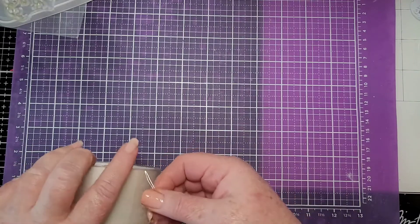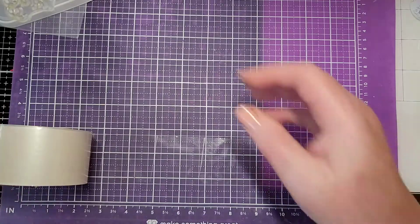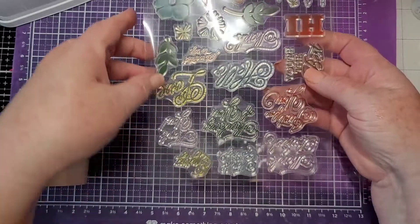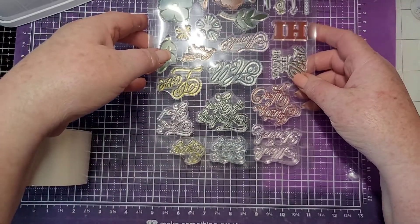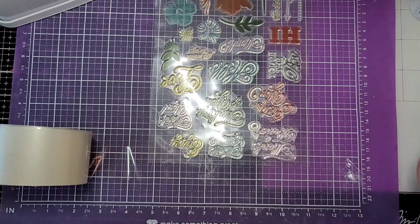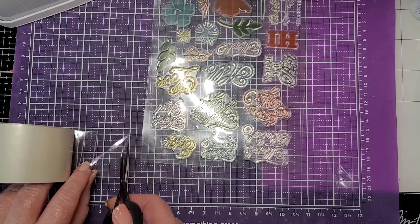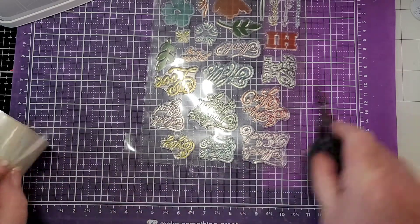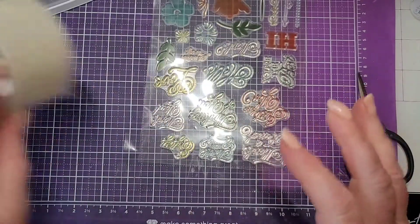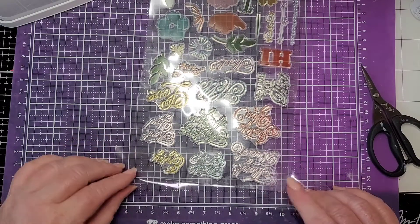So I take my packing tape, lay that down, take the top of my stamps and lay them down about halfway. Always make a little tab on your tape so you can find it next time.